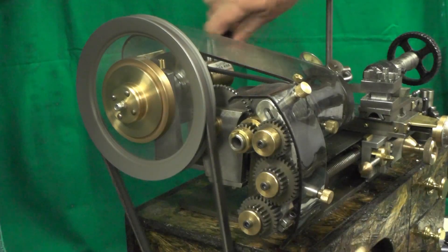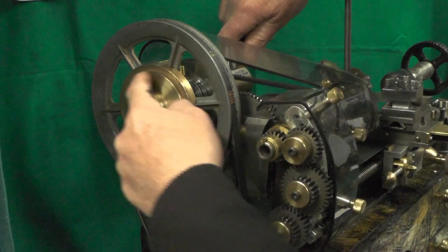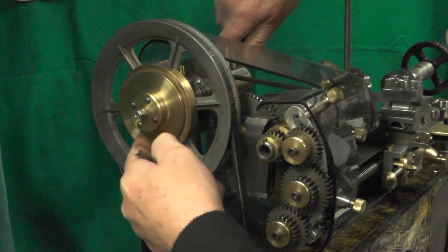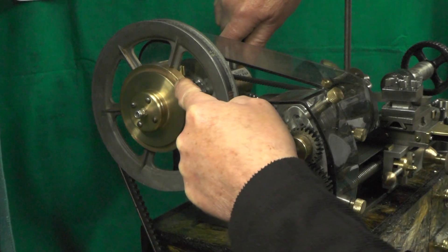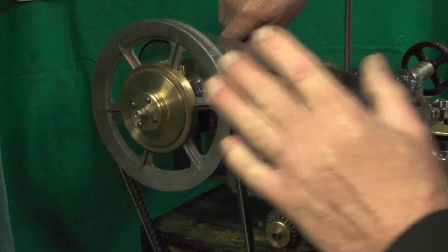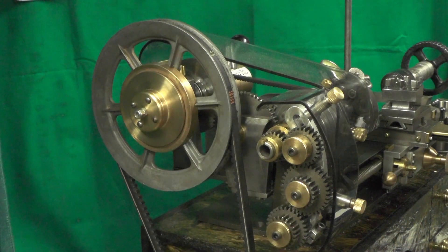That's not satisfactory, so I'm going to take this outer cone off and see if I can get some friction material somehow fastened to it. I'm not sure how yet, but we'll take it apart and then take it from there.